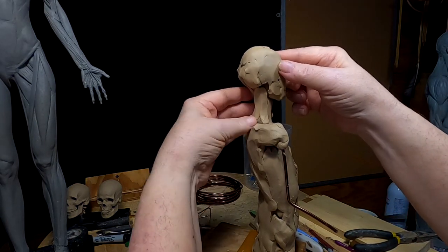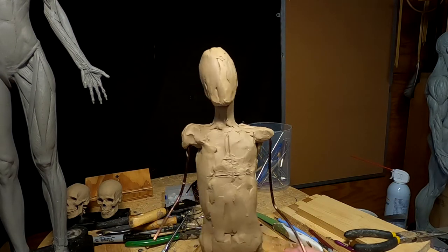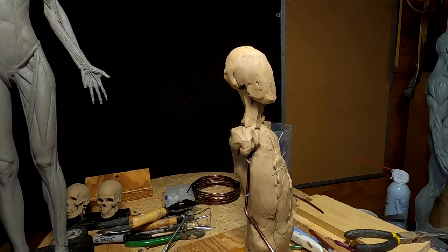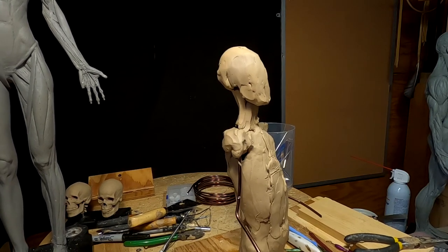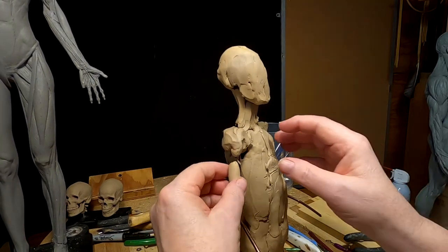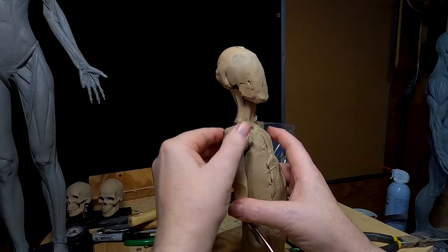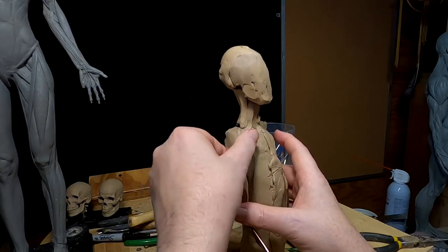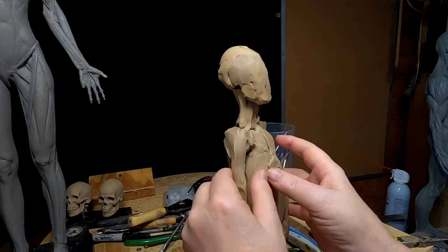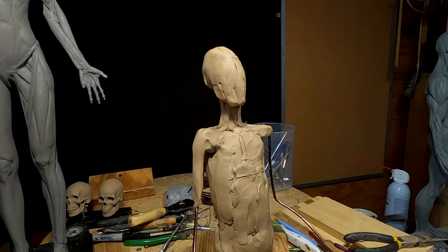I had an uncle who was a major sculptor in the country and he only lived a few minutes from my house in Sandy, Utah, where I lived. So I could take my clay over there and get him to look at it and tell me what I was doing wrong — and he did that more often than telling me I was doing things right. But that's how you learn. It was nice to have my uncle; today you have the web.